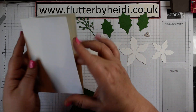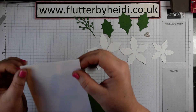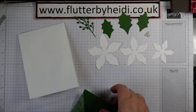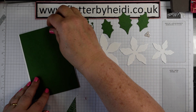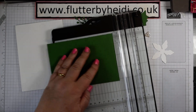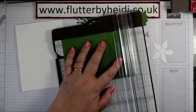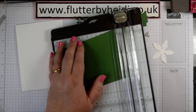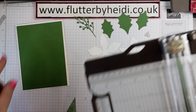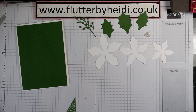I've created a card base - this is 29 by 10 and a half centimetres, scored at 14 and a half centimetres to give my card base. I've then got a layer of garden green, and you want to trim that to 14 by 10 centimetres to get just a nice little narrow layer there. And then our DSP.